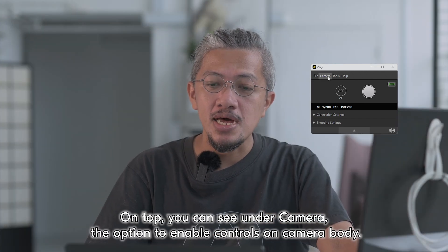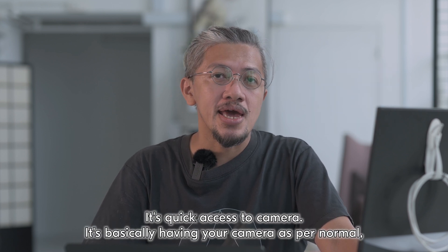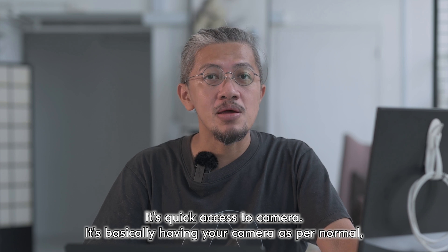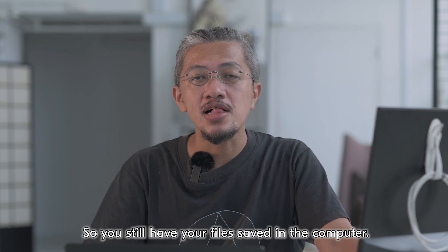On top you can see under Camera the option to enable controls on the camera body. This is for when you need to be more hands-on with your camera — it's quick access. It's basically having your camera as per normal except it's still tethered, so you still have your files saved in the computer.